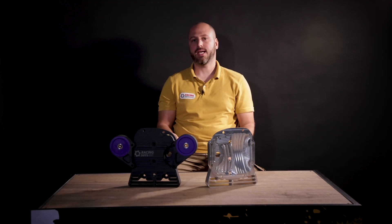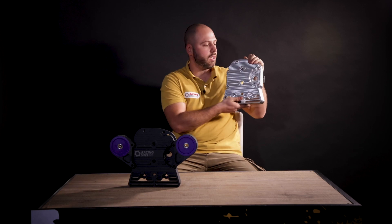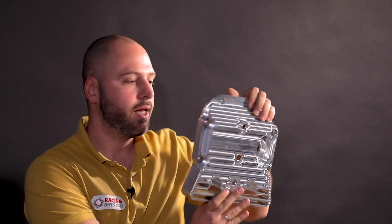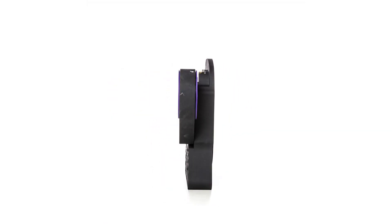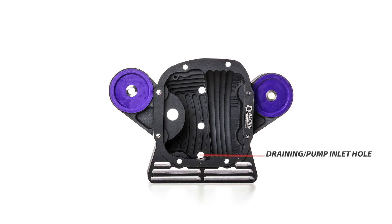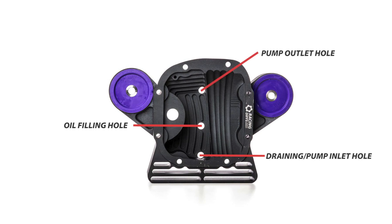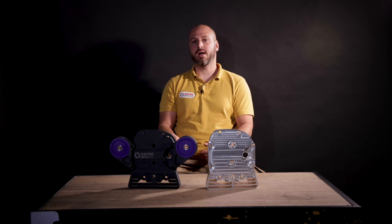Besides the robust design, the main advantage is better cooling, and we achieve that in two main points. First is the possibility for external oil cooling, and the other is an inner profile to speed up oil flow. As you can see, we have three holes for oil instead of two like OEM. The lower one is for draining but also for entering the pump, the middle one is for filling, and the upper one is for returning from the cooler. Holes are M16 with 1.5mm pitch, adapted to AN fittings.